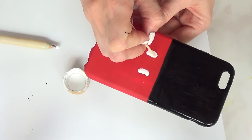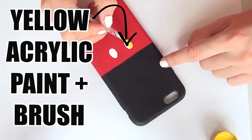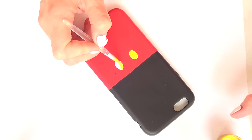The white in this case is just the base for my next color, which is yellow. I'm going to paint that space in yellow — I used white first because I'm working over a red base, so it makes the yellow pop a lot more.